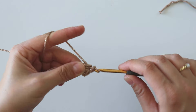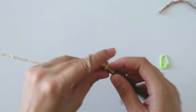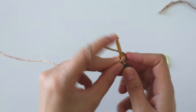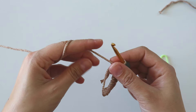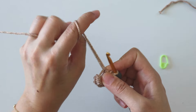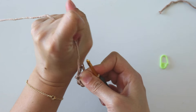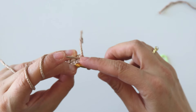Make one, two, three, four, five, six, seven single crochets. Close this ring, then we will make the same things — insert into this first stitch.